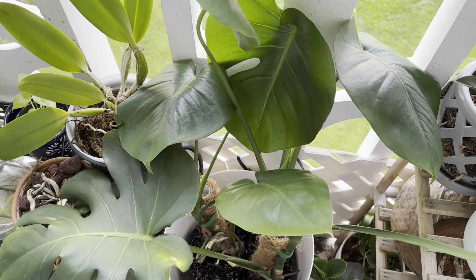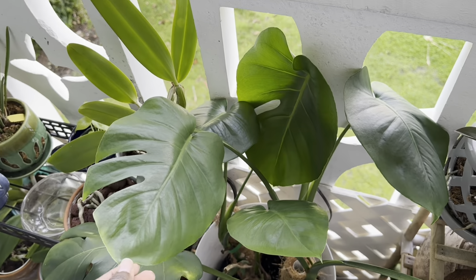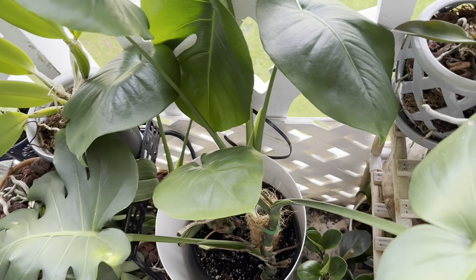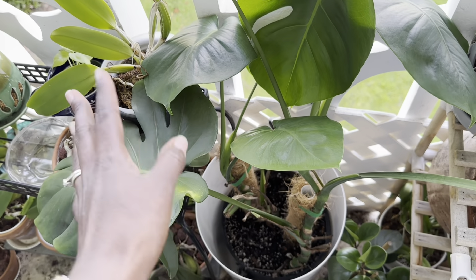Hey everyone, welcome back to my channel! So what am I up to today? I have been really loving growing plants and rehabbing plants in water, so I have been contemplating propagating my monstera.